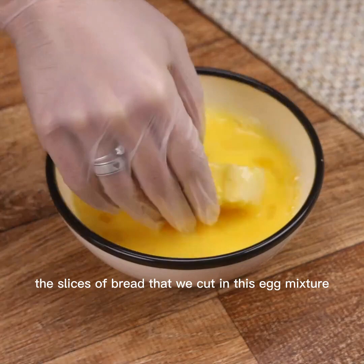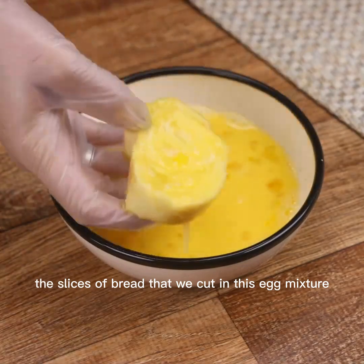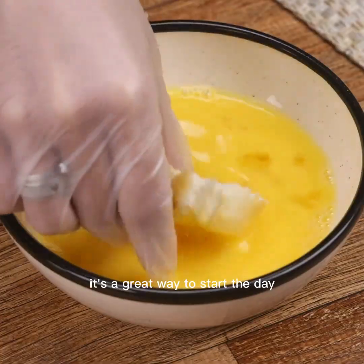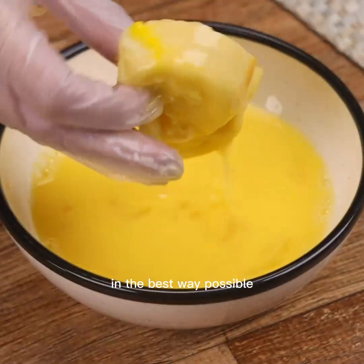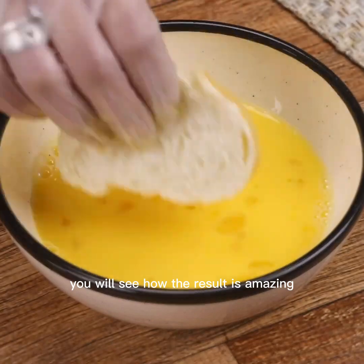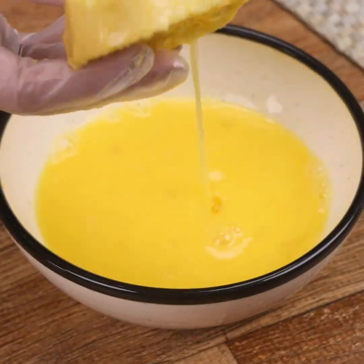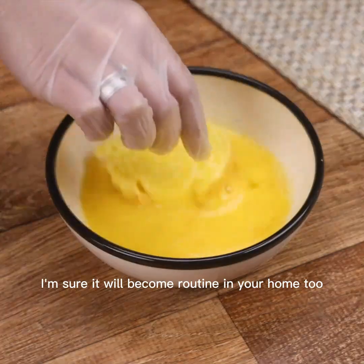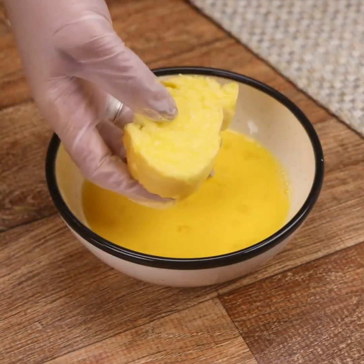Now I'm going to pass the slices of bread that we cut into this egg mixture so that the mixture takes all the bread. People, this is a complete meal. It's a great way to start the day in the best way possible. You will see how the result is amazing — it has become routine in my house, and I'm sure it will become routine in your home too.